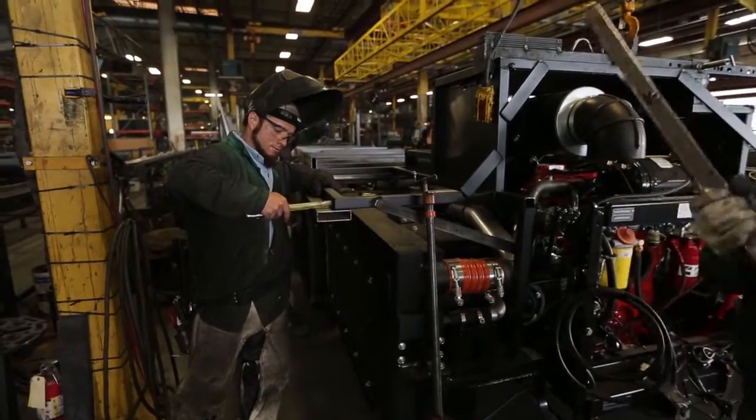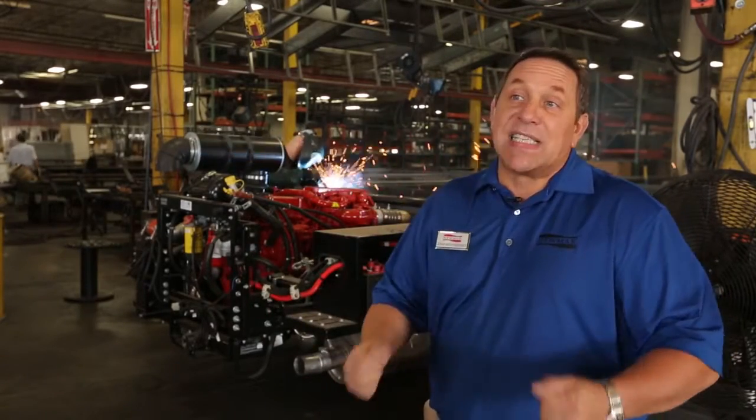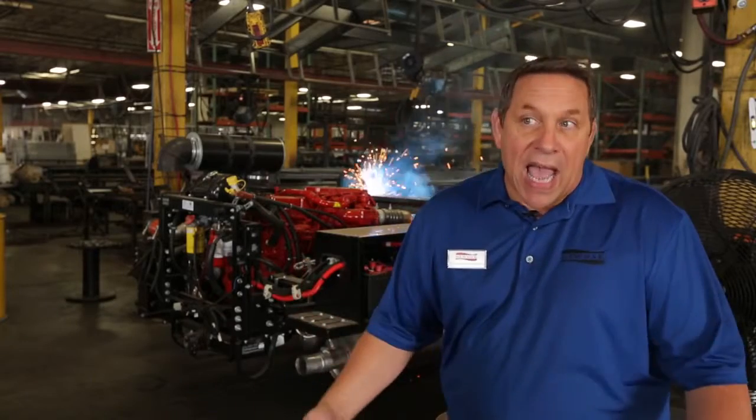We have just moved into the chassis plant. This is where we take the raw chassis from our yard, bring it into the plant, and start adding on our star foundation. The star foundation is something we add to either the Freightliner or Spartan chassis.